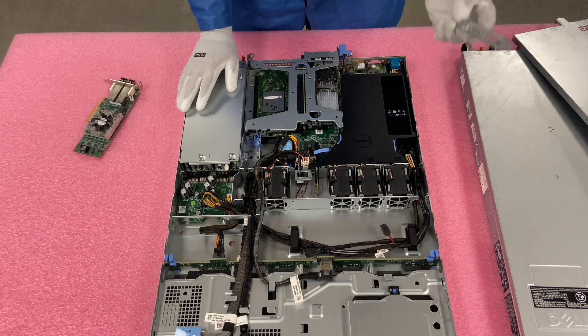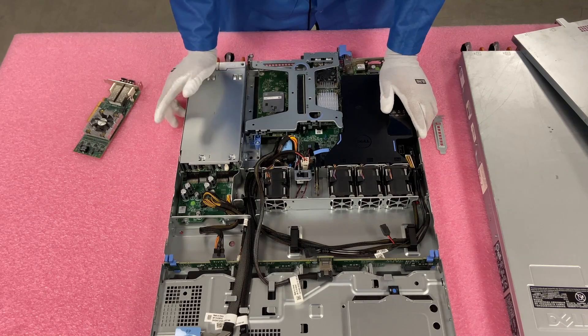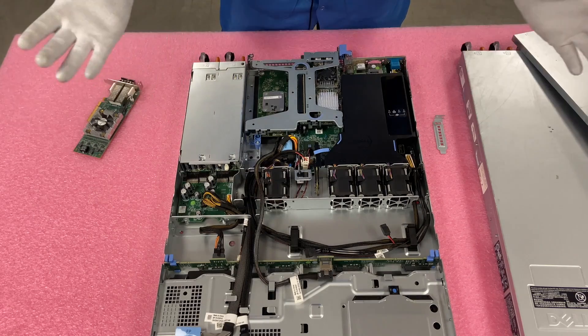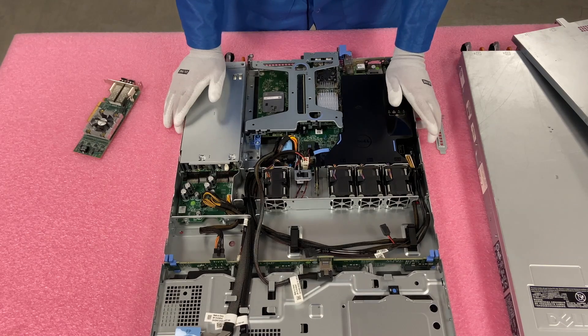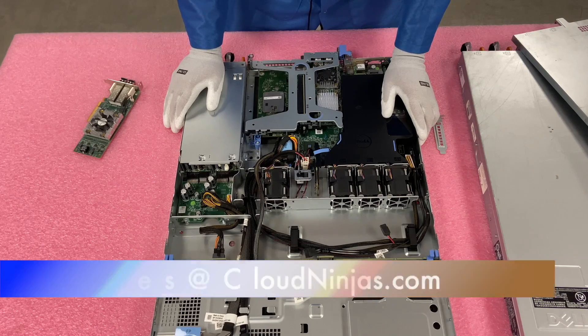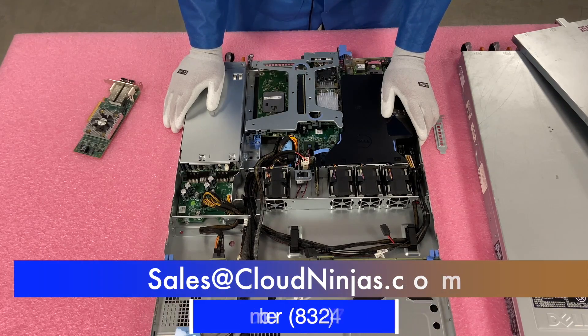I do recommend hanging on to these brackets — you never know when you can use them for systems in the future that are missing them. If you made it this far, click that like and smash that subscribe. If you're interested in a custom-built R330 or any other server, we custom-build both new and used Dell, HPE, Supermicro, ASROCK, and Gigabyte. We'd love the opportunity to earn your business — please email us at sales@cloudninjas.com.